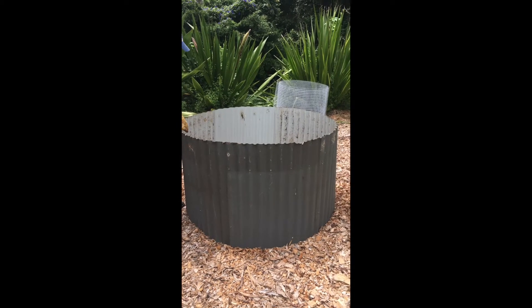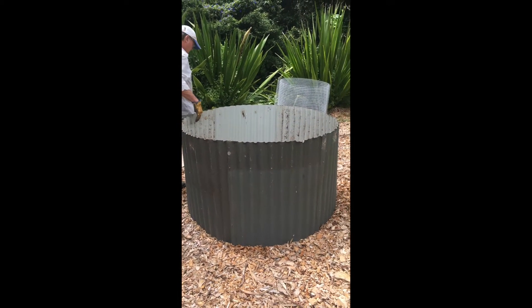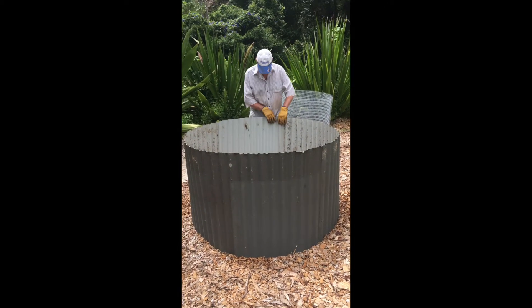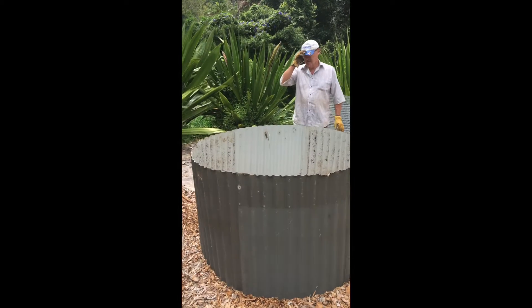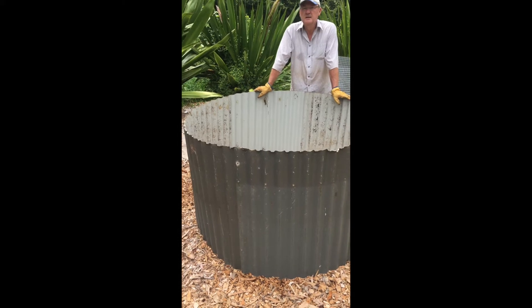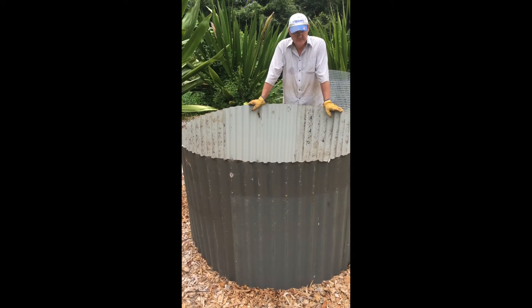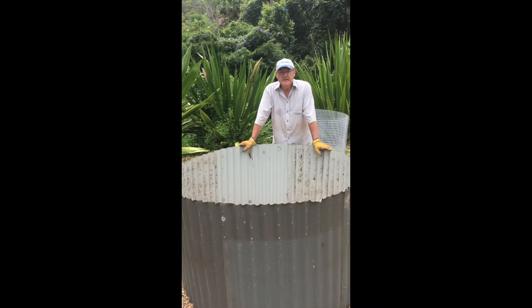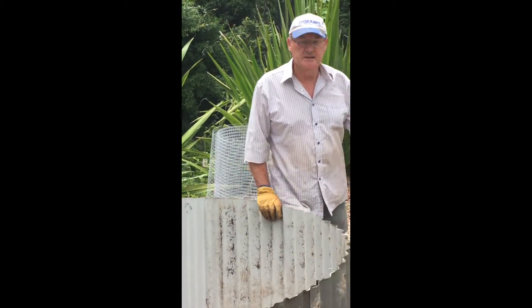We've talked about making these an oval shape, but one of the real benefits of a circle is that pressure gets distributed evenly around it. You can see how floppy it is now, but as it gets filled with material it will hold its shape really well. An oval shape would probably push out at the sides.